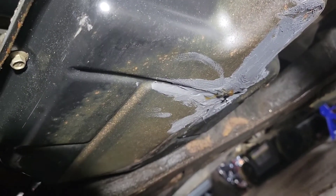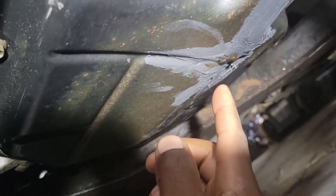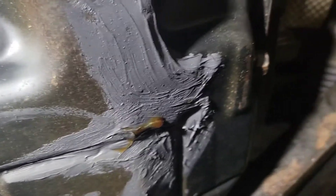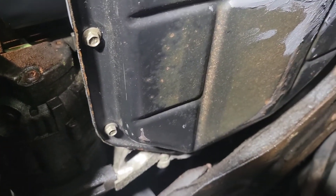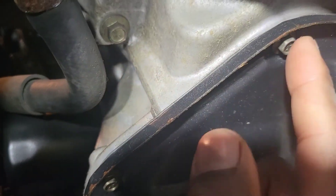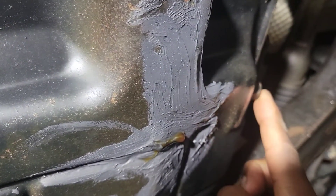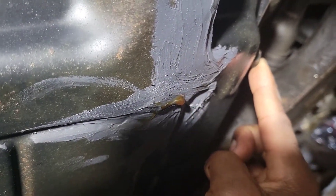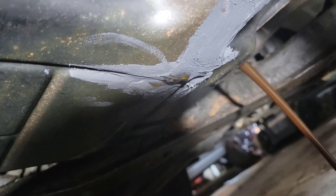So I'm here underneath the vehicle. As you can see, I tried to use some RTV here, however it didn't work. Basically what I'm going to do is take the drain plug out and save this oil, because this is fresh synthetic oil that I just put in — no need wasting it. The drain plug is a size 14 millimeter. Once I drain it, I'll be right back with you guys.